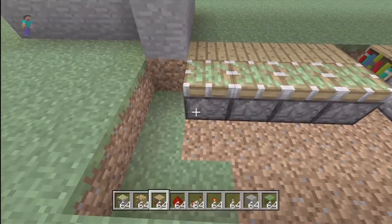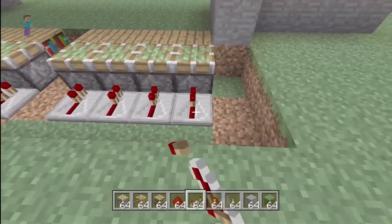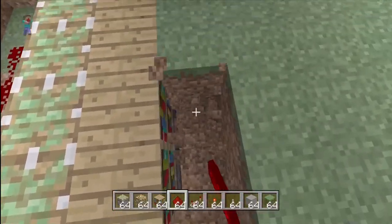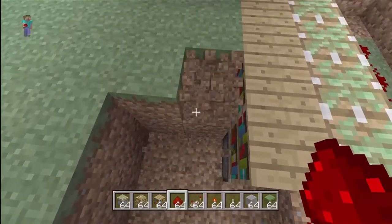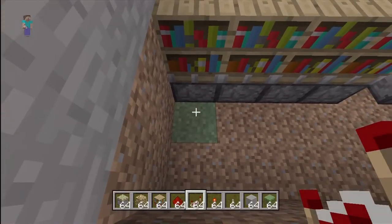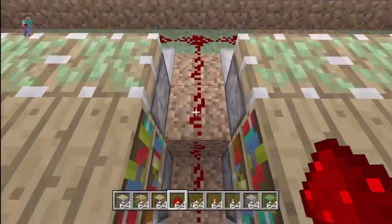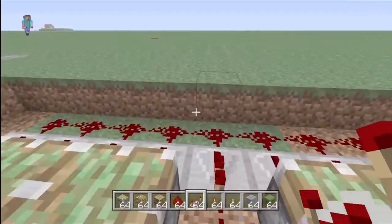Take your redstone repeaters out and put a redstone repeater behind each sticky piston just like this. Then put redstone behind them connecting all of them, and then come through the middle. You might have to clear out a couple things right here just so you have room for your redstone repeaters and your redstone. Clear out two spaces in front of these sticky pistons, then place repeaters behind each sticky piston and connect them with redstone. Then connect the redstone through here, and I would put a redstone repeater right here just so it continues the circuit so you don't have to worry about the redstone not reaching.